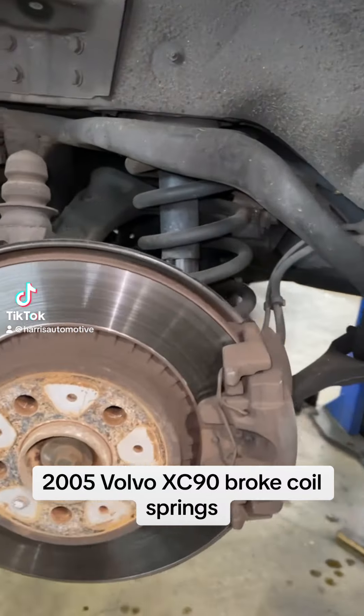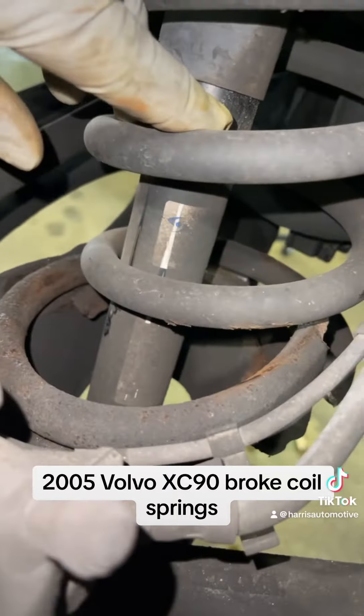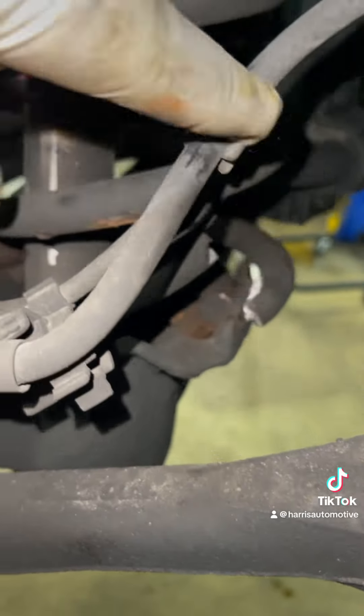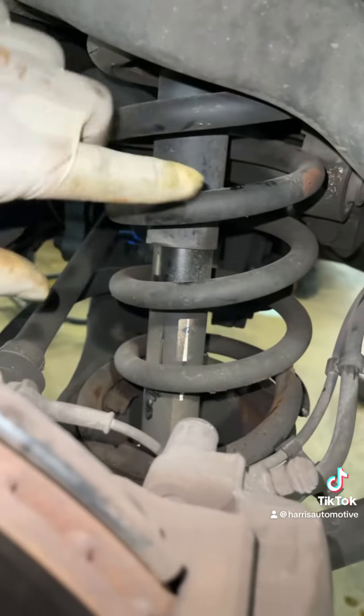Hey, followers, we have another customer that states they're getting noise over bumps in the back of their vehicle. Look right here — we have a broken coil spring. That coil spring should be attached. This car has a little over 200,000 miles on it. We're going to replace this coil spring, and we're going to do both.